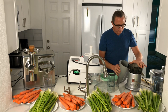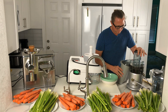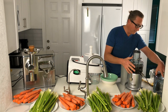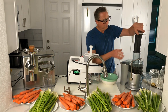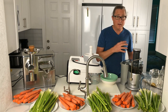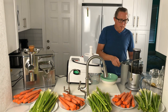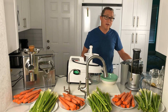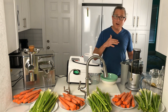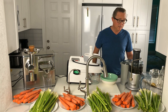Let's fire this juicer up so you can hear what it sounds like when it's running. There are two speeds for this juicer — a low speed and a high speed. Typically whenever I use it I almost always use the high speed. Definitely a little bit of noise there on high speed, and definitely a little more of a low hum on the low speed.